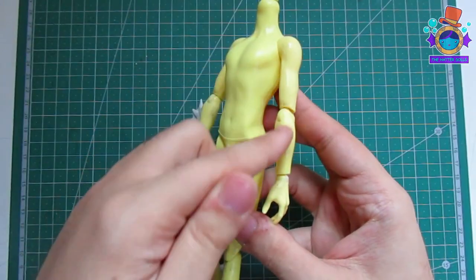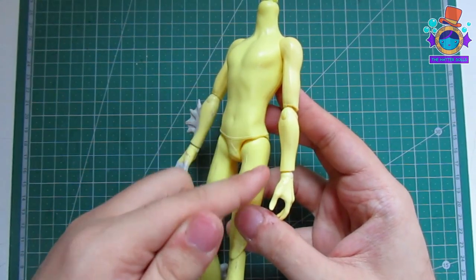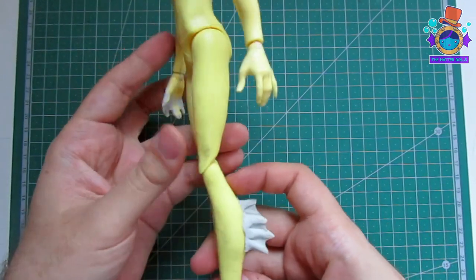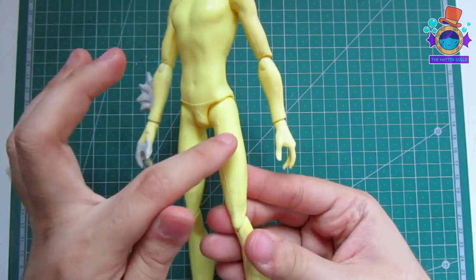In my concept I want Alberto to look like a sea monster on one side and on the other to show some parts of his human side on top. That being the reason why I did not modify the left side of him.